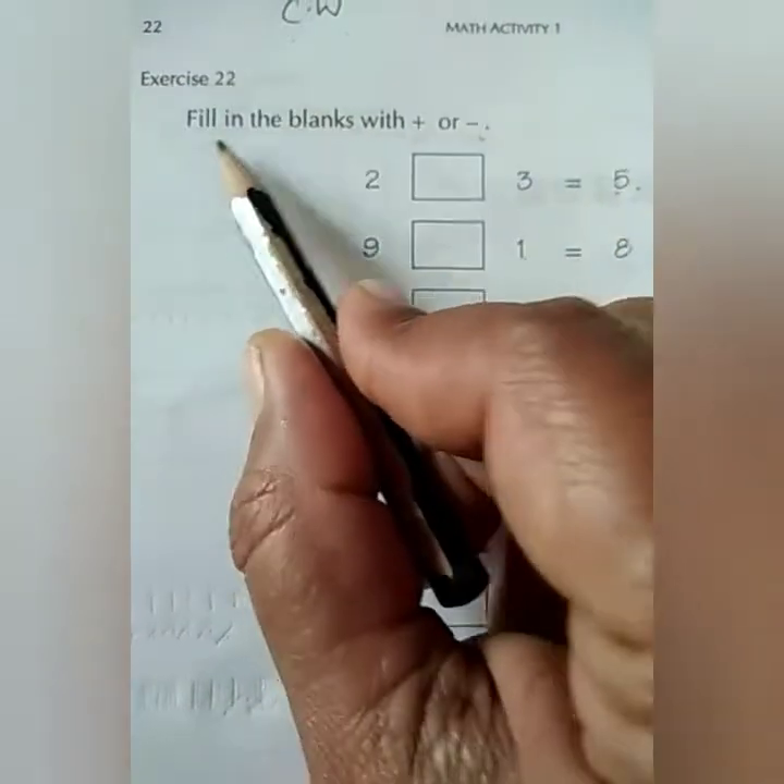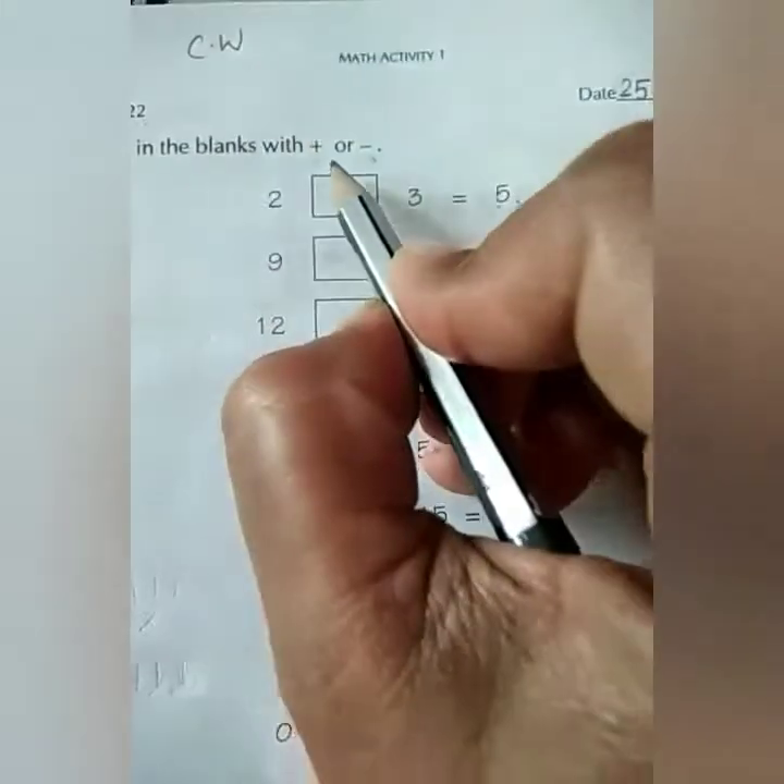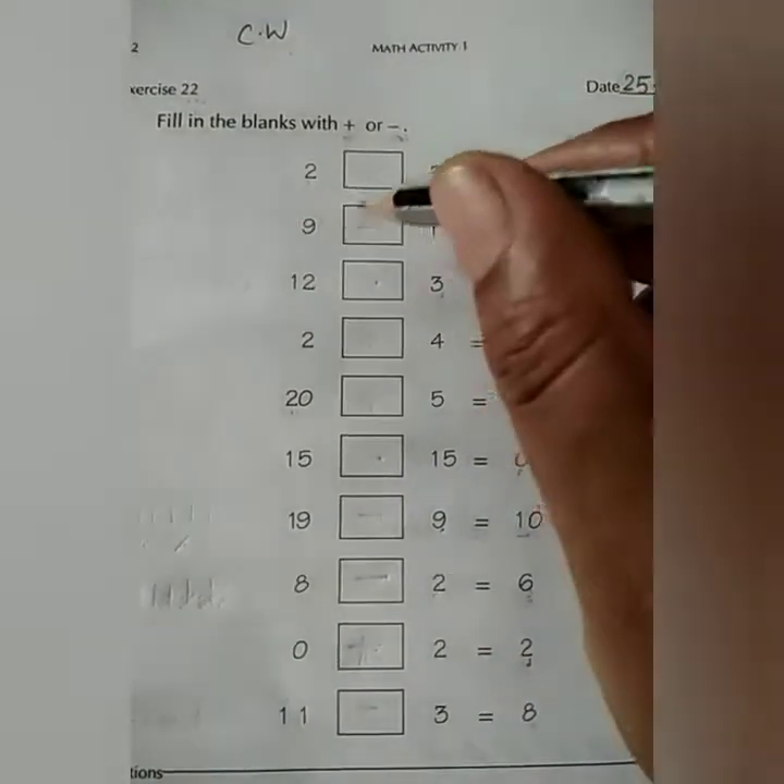Now let us read the question. Fill in the blanks with plus or minus. This is a sign of addition and subtraction. So we have to put in all these boxes plus or minus.